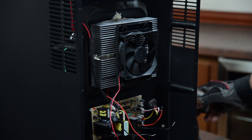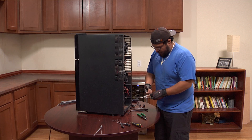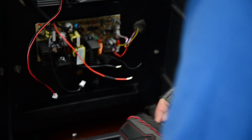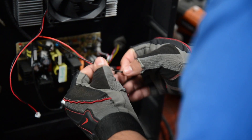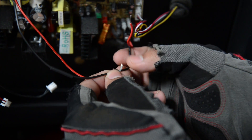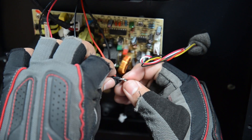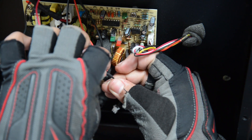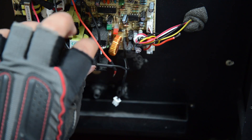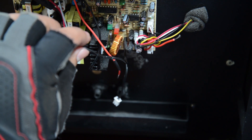We can then splice the wires properly. We're going to take our heat shrink and cover up the exposed wires. You can also use electrical tape if you do not have heat shrink. Now that we've got the heat shrink in place, we will splice the wires. All you need to do is tie them together with the corresponding colors — black on black, red on red. Take the heat shrink and cover the exposed wires. Once they're covered, we'll take the torch and shrink the heat shrink. Make sure it's secured.